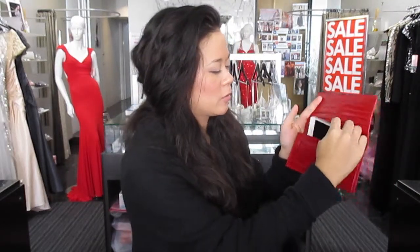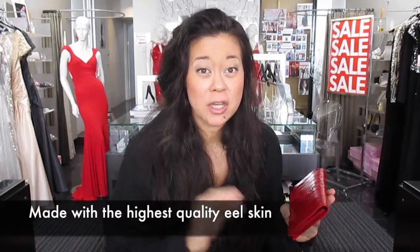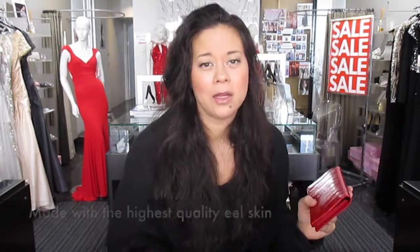And if you want to keep your phone, you can — there's space in here too, which is awesome. The beauty of Eelskin is that it's very strong and just as strong as actual cow hard leather.